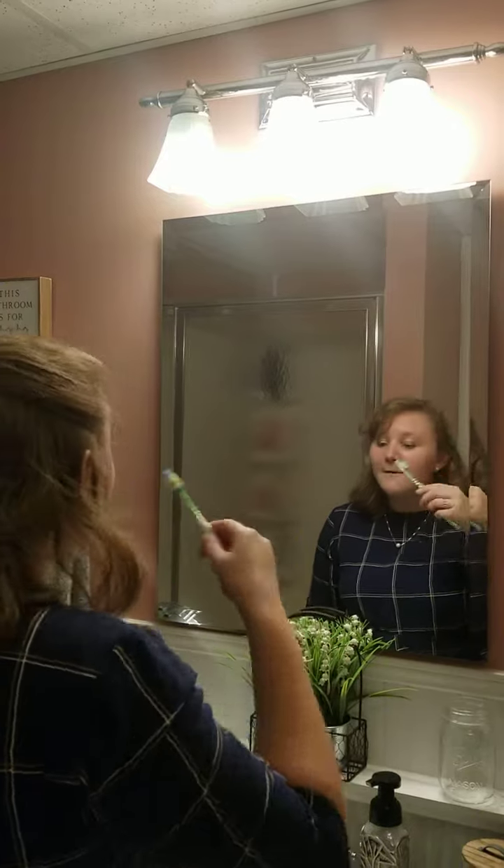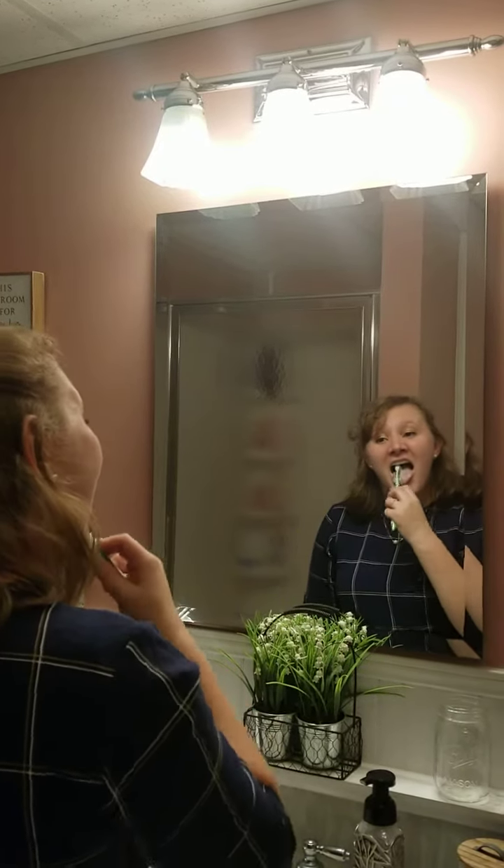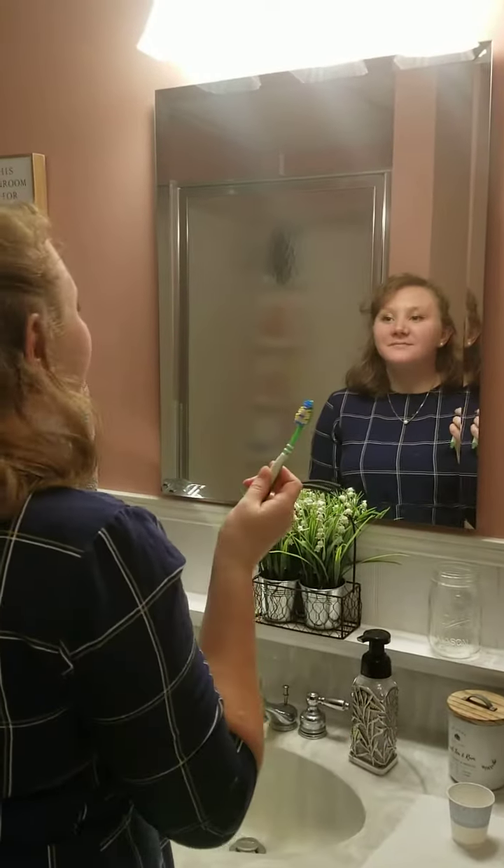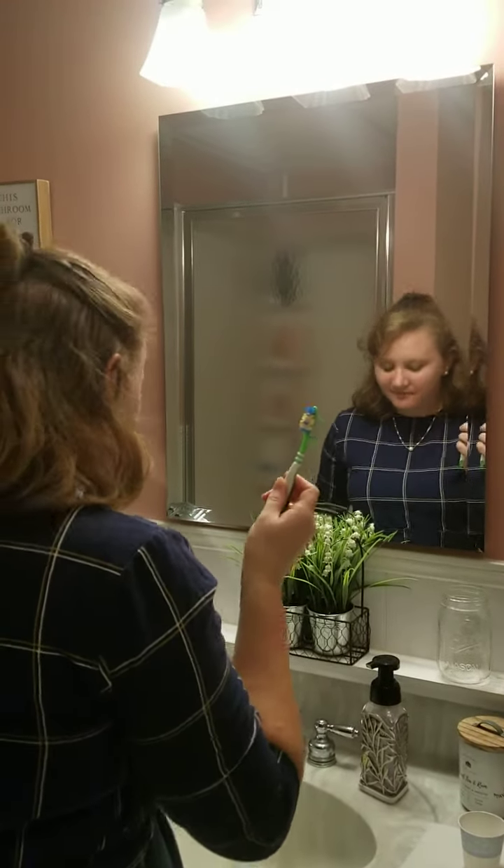Step eleven, we need to brush our tongue. Step twelve, we need to spit out our toothpaste. Step thirteen, we need to rinse our toothbrush.